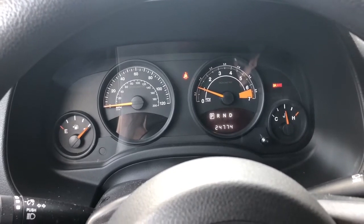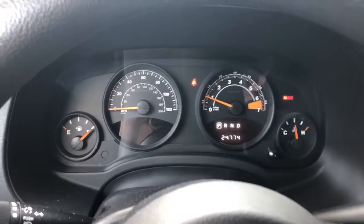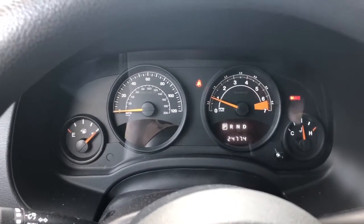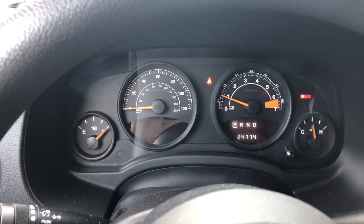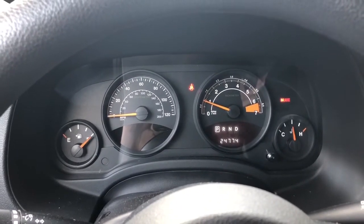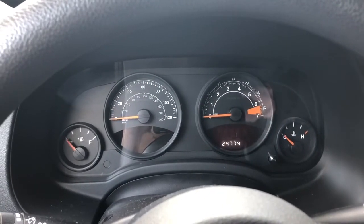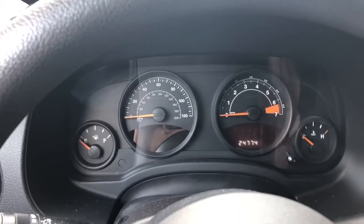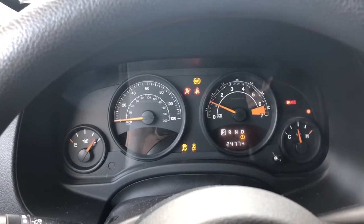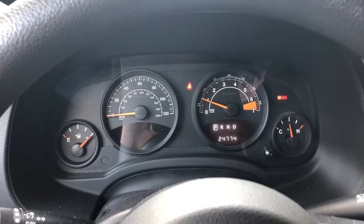And the change oil light didn't come on this time, so that's definitely how it works to reset that oil light on these. There's nothing in the settings — you just have to depress the gas pedal with the car off. All the lights are off and it doesn't say change oil anymore.